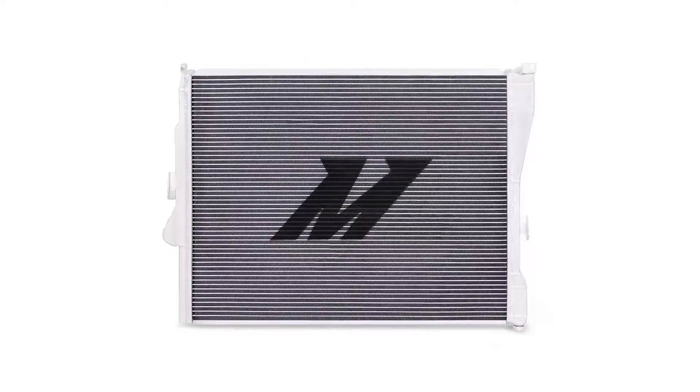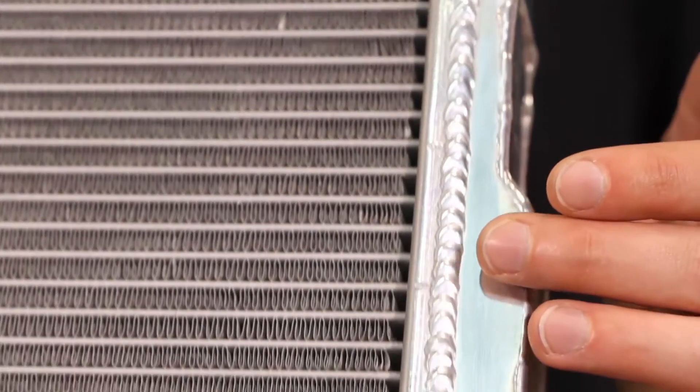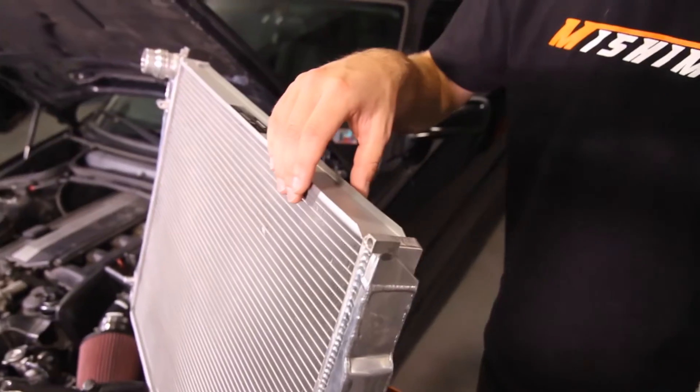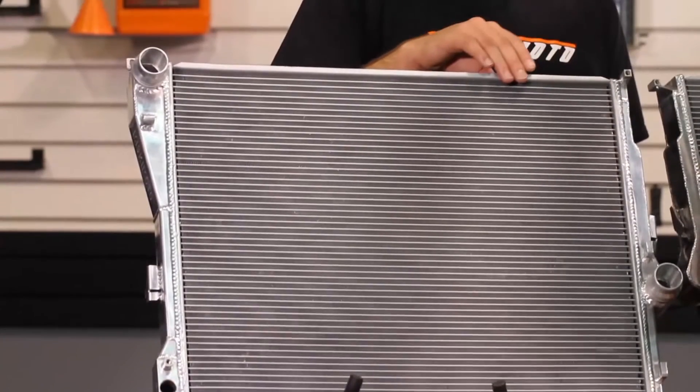This 40mm 2-row radiator was designed with a fully brazed aluminum core and fully TIG-welded end tanks, which are much more durable than the problematic stock plastic end tanks. The engineers designed this radiator to hold 20% more coolant than stock, with a 41% increase in air surface area and an 18% increase in coolant surface area — all translating into a huge 19 degree temperature drop over the stock radiator during normal driving conditions.